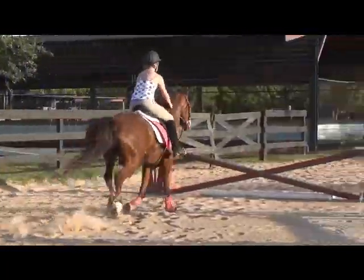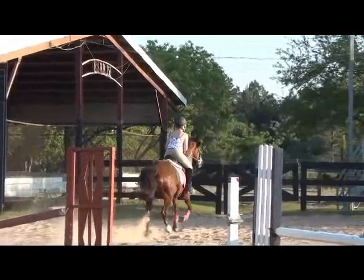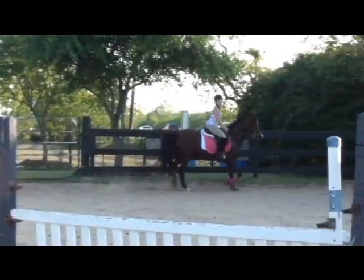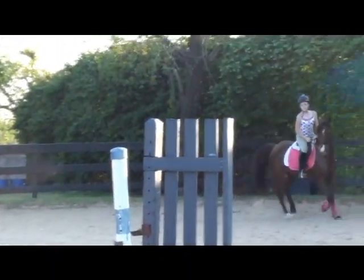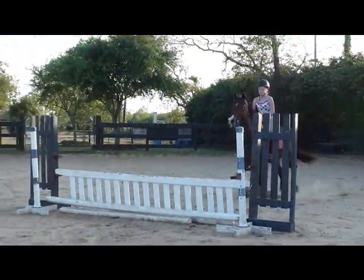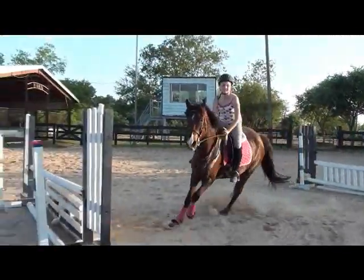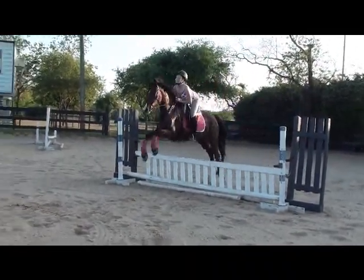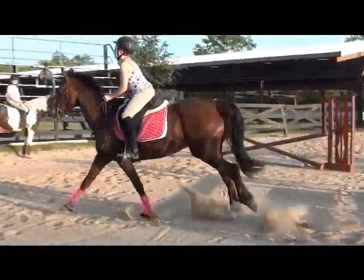One, two. Try to break. One, two, three. Action. One, two, three. Two, three. You've got to take the spot. You've got to ride. Straight to the gear. Go down. Here you go. Go down. Go down. Go down. That's it. Good.